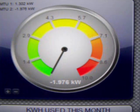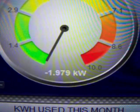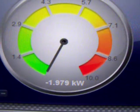Hey guys, I wanted to just make this little video. This is my TED 5000 — that's the readings for my solar coming in right now: 1,979.